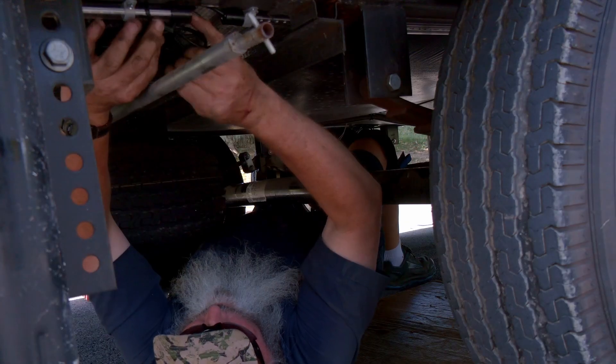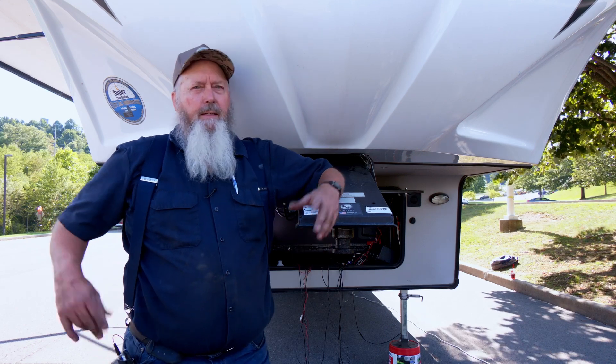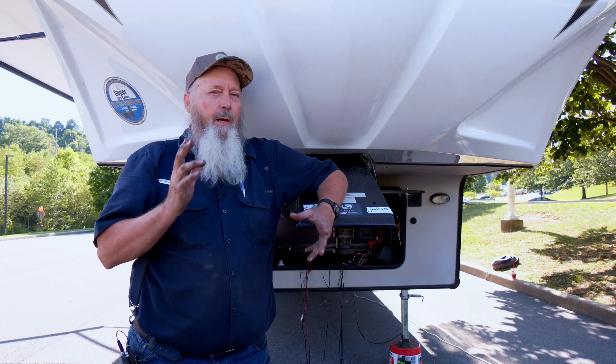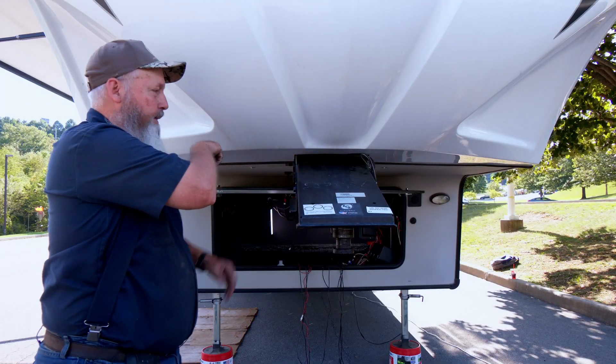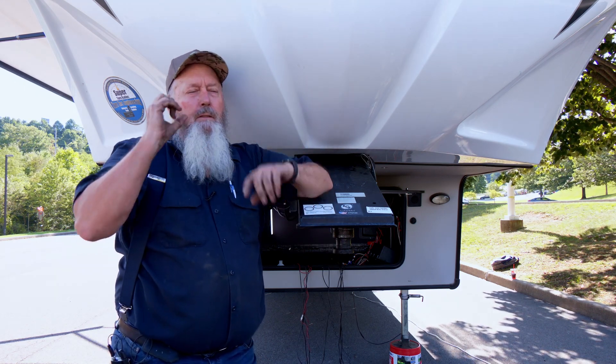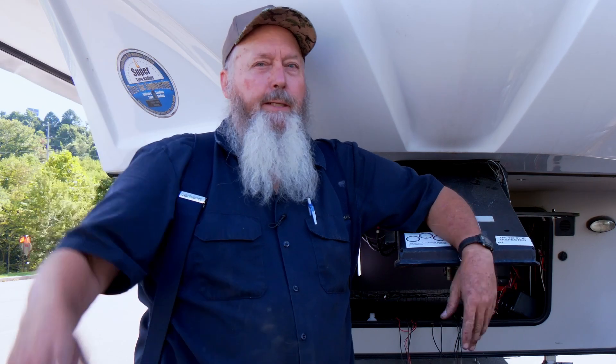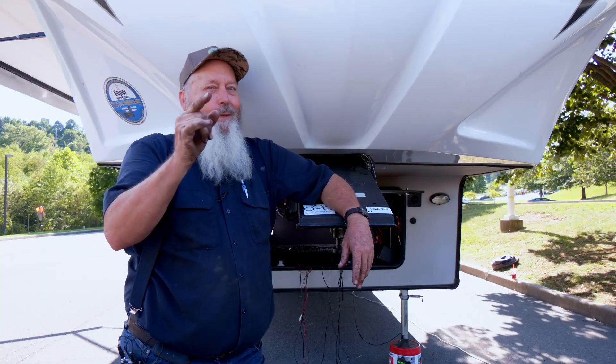I've got all the lights done underneath, all the wires tied up. A bonus this customer probably wasn't even counting on — I have cleaned the whole underside of his camper. It's all spotless now. Now we're going to go back into this compartment and mount three of those boxes on the wall. They gave us 3M double-sided tape for that, and we need to get all three boxes hooked to the battery, and then we're ready to test. That's what I'm looking forward to.